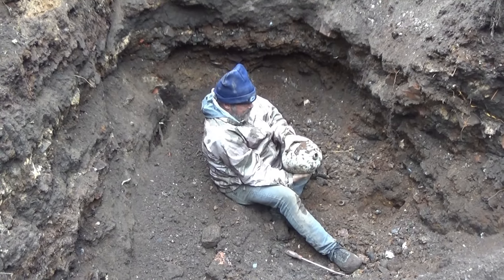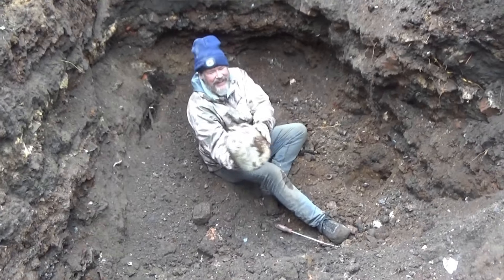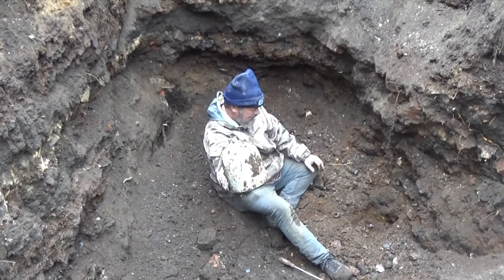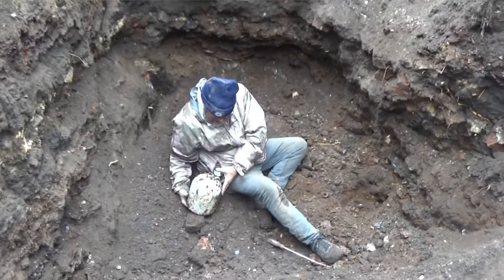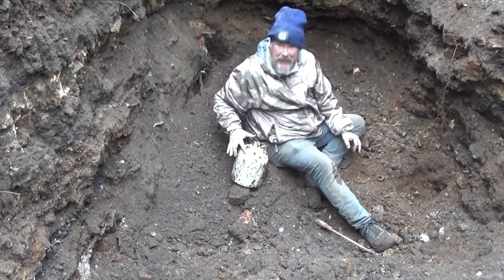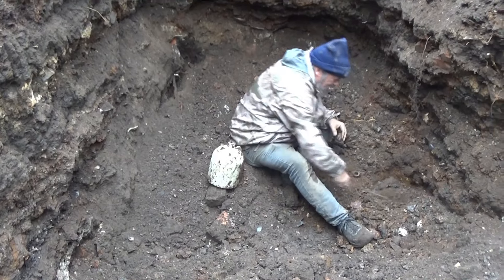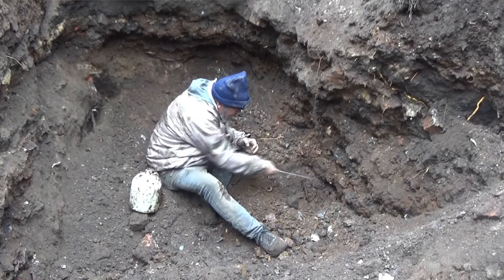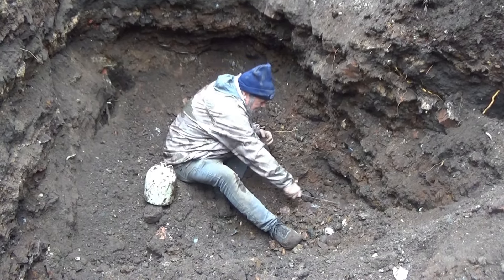Jug number two. It says property of Abraham Lincoln. Wow, all right. It's cool. Jug number two for the day. There's a scratch from here — that probably was a backhoe tooth. Because I curled that bucket right in that area. We took two scoops out of there. And you'd think there'd be another one sitting right next to you.